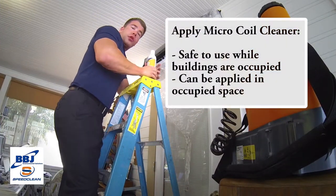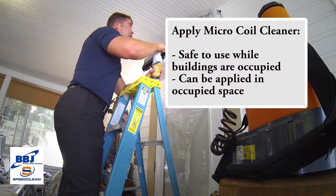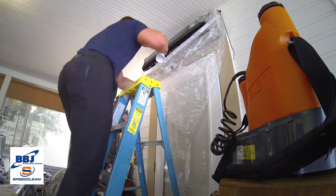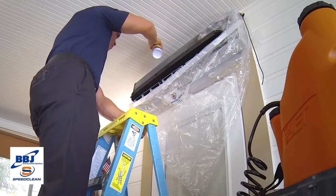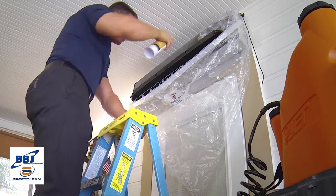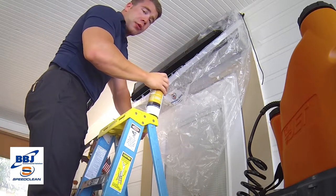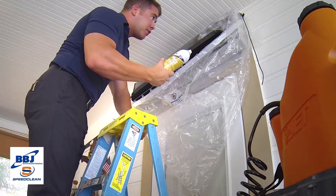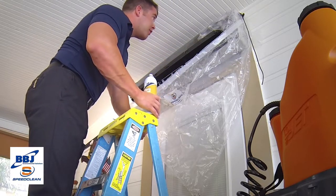Now that we've rinsed our coil and blower wheel, we're going to apply our micro coil clean by BBJ. You want to apply this rather liberally to all your coil surfaces and your blower wheel. Just like any other BBJ product, it's very people friendly and environmentally friendly, so you don't have to wear any extra protection that you might with other heavier chemicals.